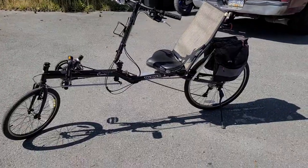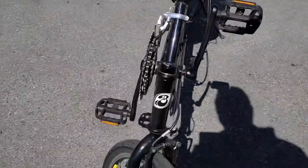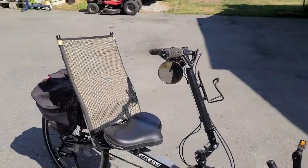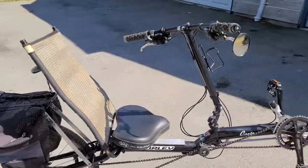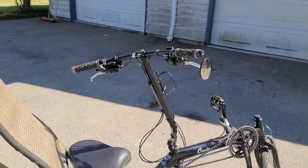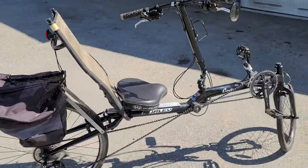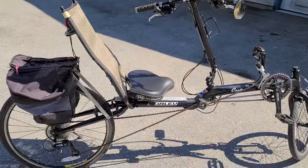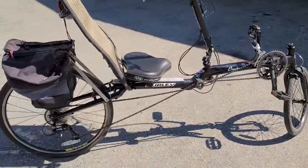Hey guys, just wanted to show you this really cool whole bike I picked up yesterday off a local buy and sell website. It's a Burly Canto recumbent bicycle — you sit back in a recumbent position, put your feet up onto those pedals there, and you've got your handlebar in front of you kind of like a steering wheel. It's a little more comfortable than a standard bicycle and not difficult to ride — you learn pretty quick.